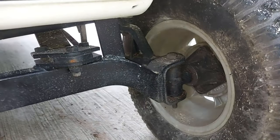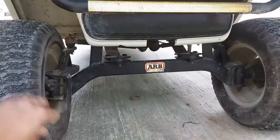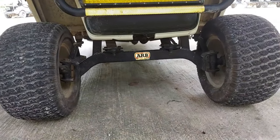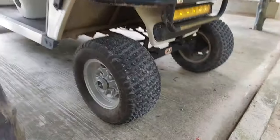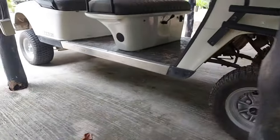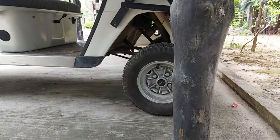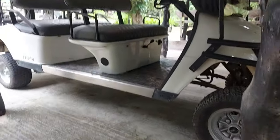You can see a lot of the grime and dirt because we use it mostly near the beach, which is why I decided to put on a lift kit and change the tires as well. It's nice and high off the ground — just enough, not too high — good clearance. I think this is a six-inch lift kit, and the cart looks really nice.